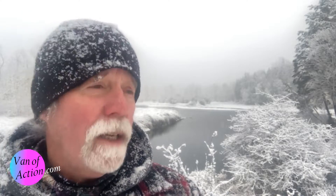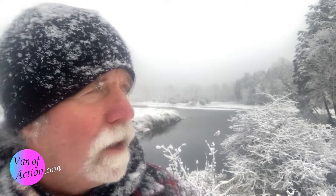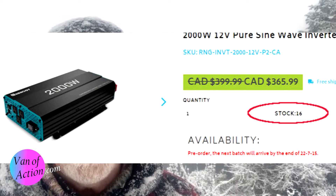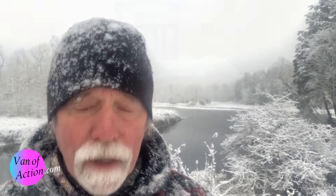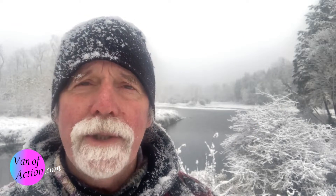I waited and waited. Another week or 10 days later, an email saying they were out of stock and would send my inverter in about three or four weeks. I went online to the Renergy site and they had six 2000-watt inverters they could sell me that very day. I took a screenshot and sent it to them. About four days later I received the 2000-watt inverter - but it came from Amazon, not Renergy. It took almost six or seven weeks because their customer service is terrible.